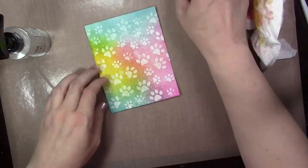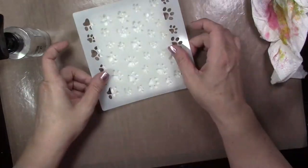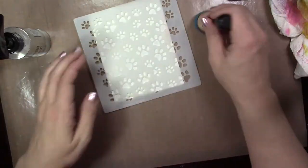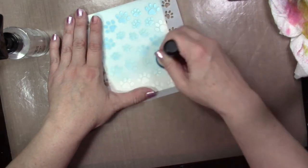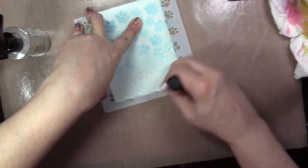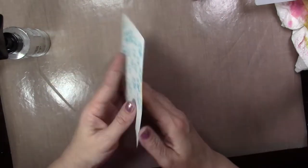Now I'm going to show you another technique. This is where you would just basically use your stencil in a plain, simple, non-fancy way. You just put the stencil down, get some ink on a blender tool, and run it over the stencil. This is kind of a basic stenciling 101 way to add some images to your background.